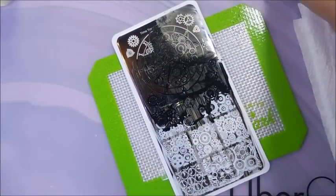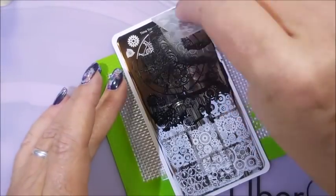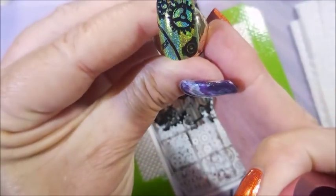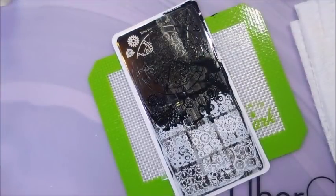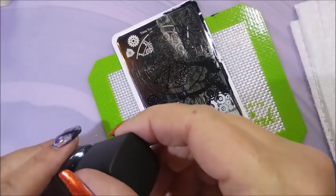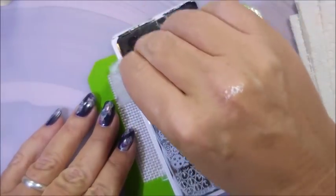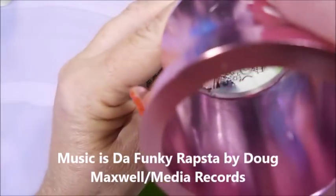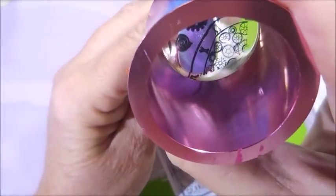I'm gonna go back so I can get these corner ones — quick scrape, and there we go. I love it. Alright, come on Tina, get it together girl. There we go. What a messy plate — it's all covered up. There it is!